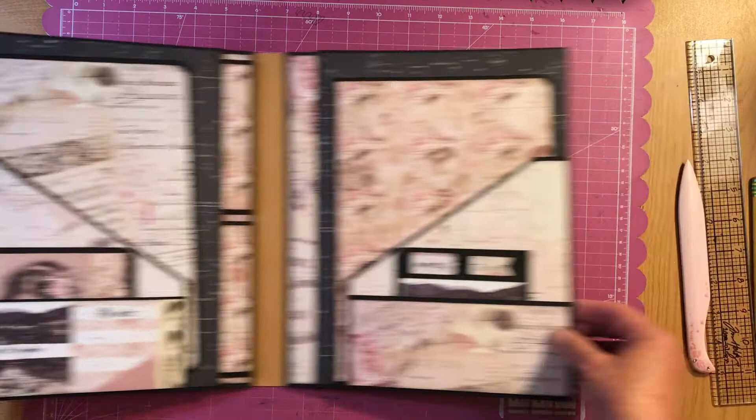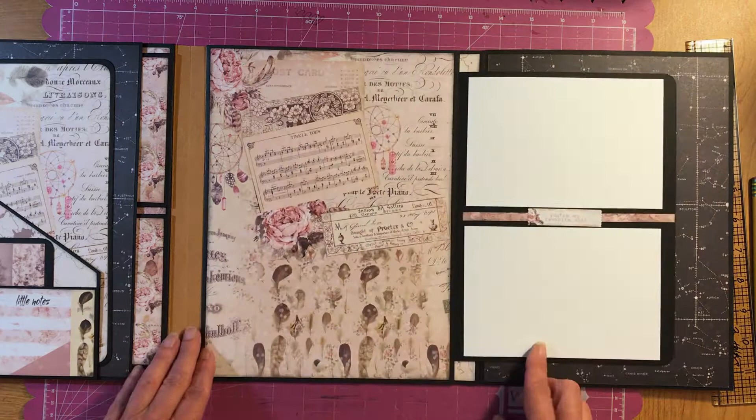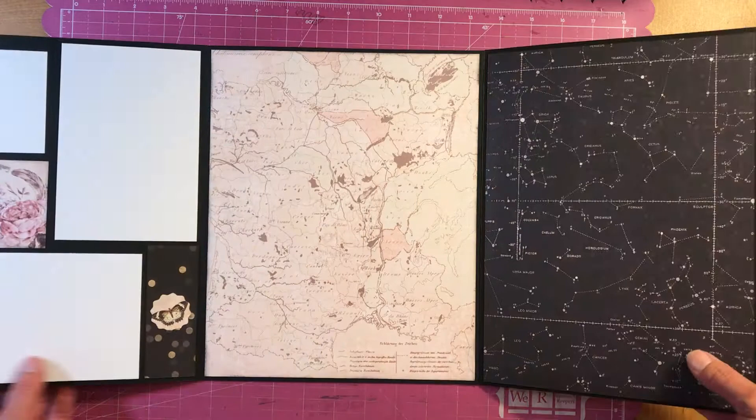To the right side, this opens up like this and then this flips open. You can journal, put a picture, journal, two pictures — however you want — and then that shuts and then this opens up for another nice spread.